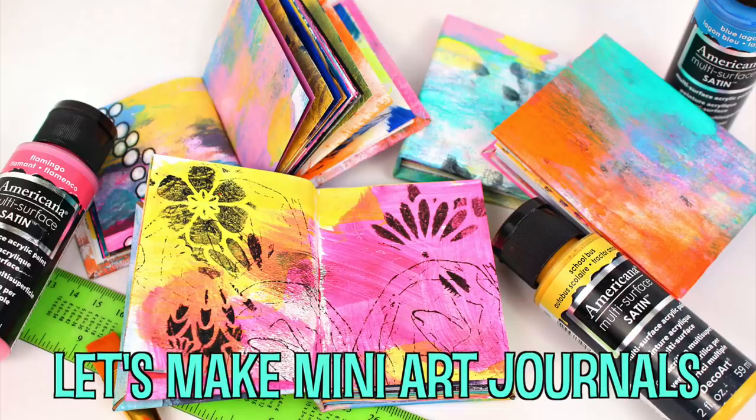Before I get going today, I want to emphasize how important it is that you leave me a comment — I love hearing from you guys. Today on Make Your Mark, we are making mini art journals using my Gel Press and some of my favorite Deco Art products. Thumbs up if you like this video, leave me a comment, and let's make some mini art journals!